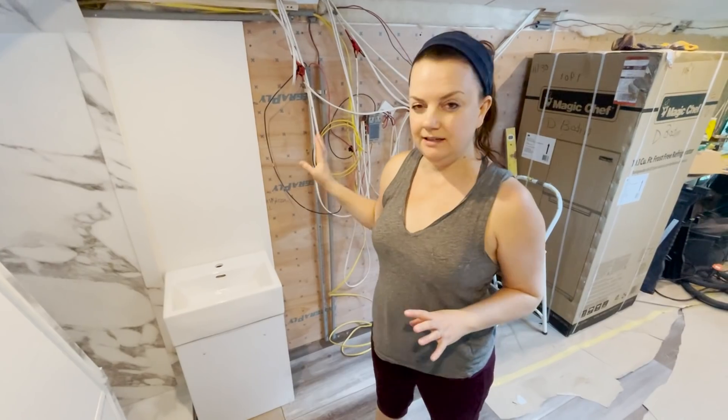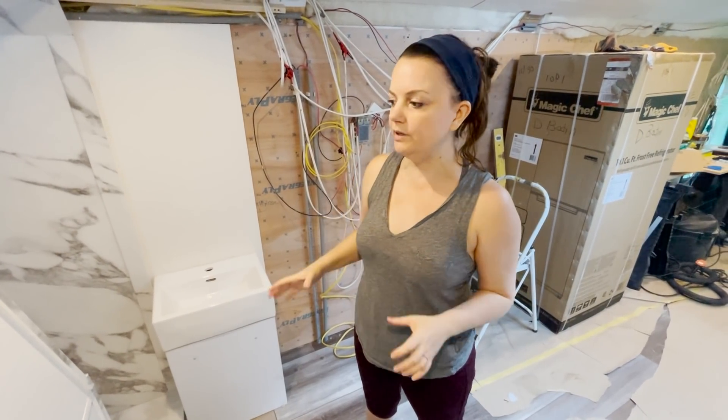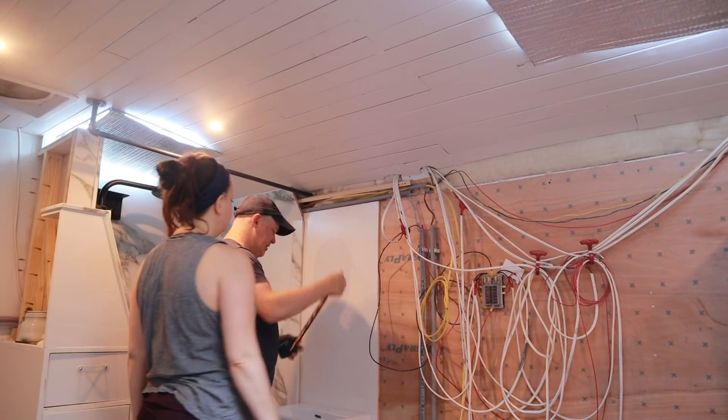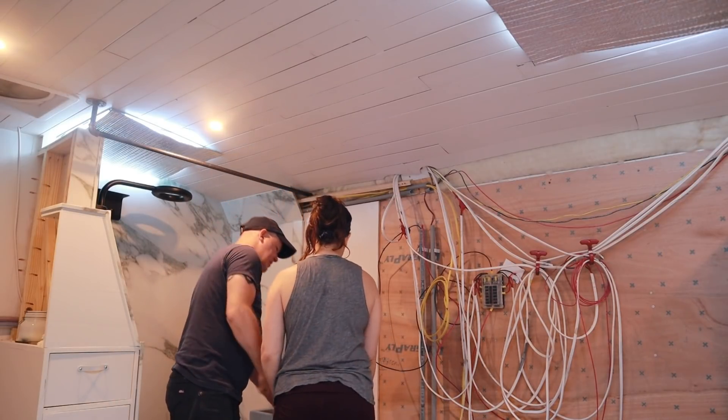Our vanity came with little feet, but we're not going to use them. We're going to build a box — like a toe kick box — and figure out what height we want that to be and how deep our cabinet needs to come.